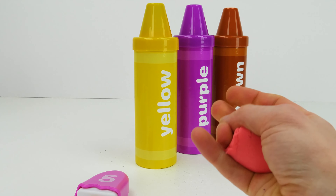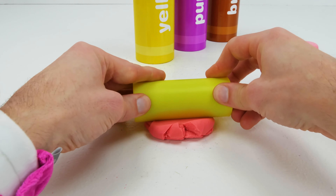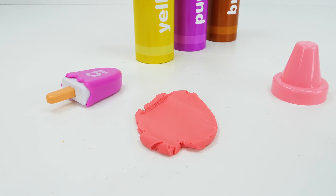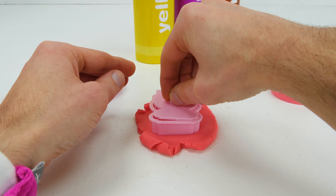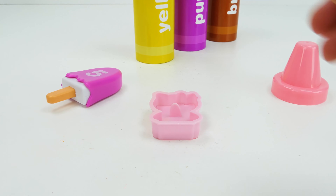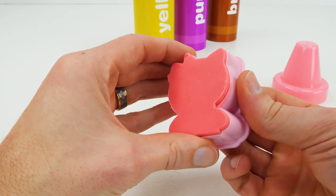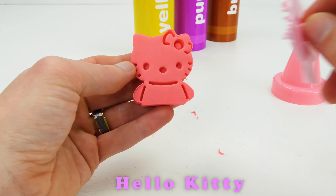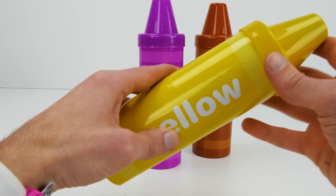Pink Play-Doh! Let's roll it out. Pink Cutter. Hello Kitty!